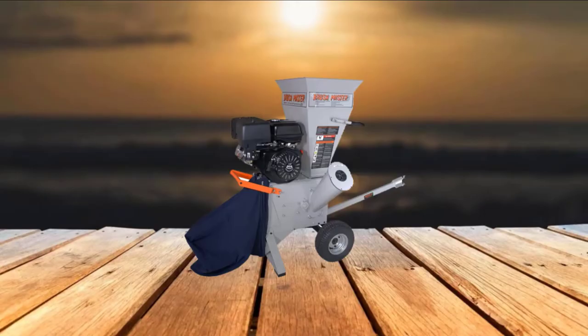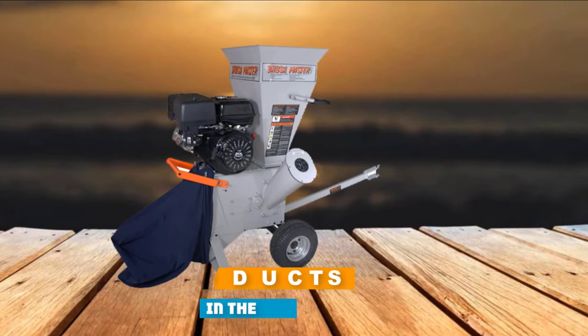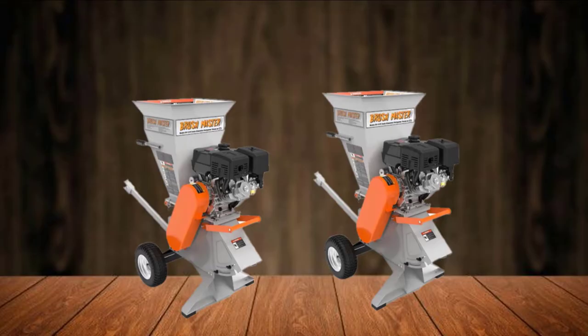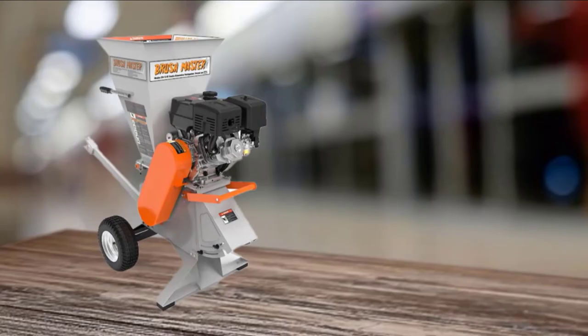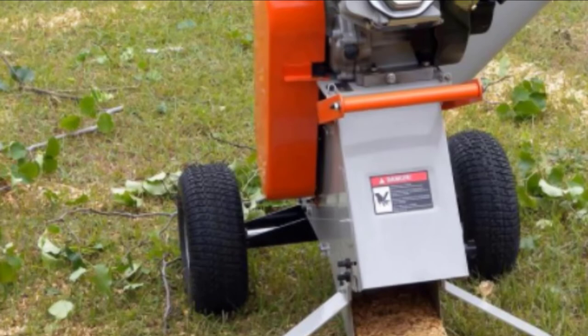At the first position of our list, we have the Brushmaster Gas Powered Self-Feed Chipper Shredder. You can grind and shred leaves, twigs, and branches up to 3 inches in diameter with this machine. It features a powerful 11 HP gas engine and comes with two self-feeding chutes: a side chute for branches and a gravity chute at the top for leaves and small debris. It also includes a deflector that empties the shredded mulch into a trash can for easy collecting. The Brushmaster features a 12-to-1 reduction ratio and chops branches into 1/4-inch bits.